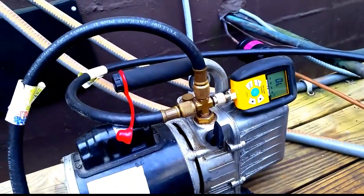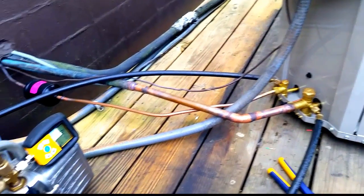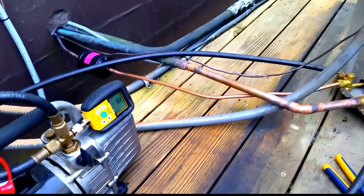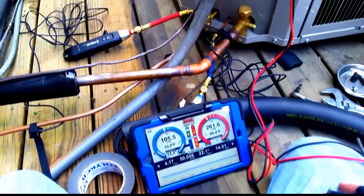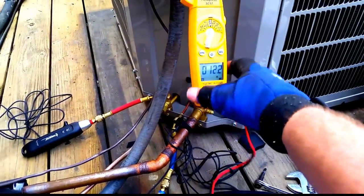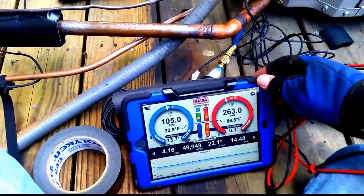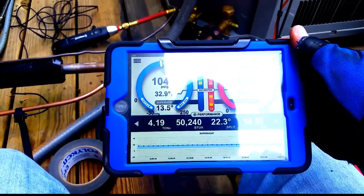We're now pulling a vacuum on the system. I'll check the wiring while my brother asked me to look it over back here, then I'll insulate the copper line and put up the thermostat inside. Now we're running in high stage — 12.3 amps. That's typically how I tell which stage we're in. Low stage ran about 9 amps; now we're at 12.3 with a 22-degree split.